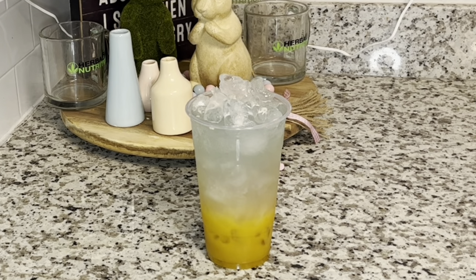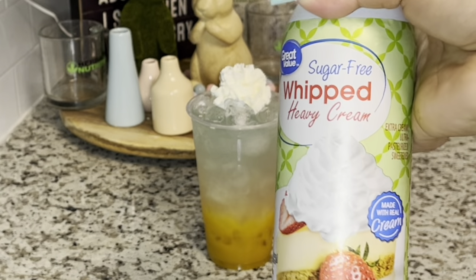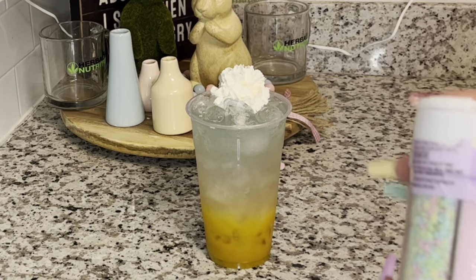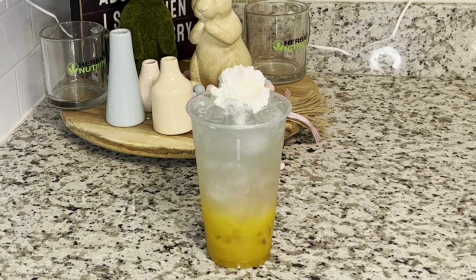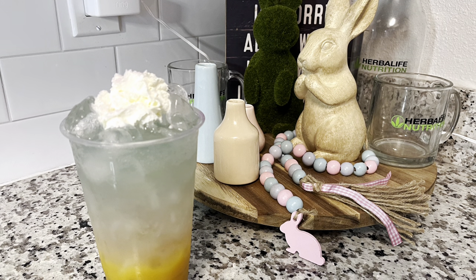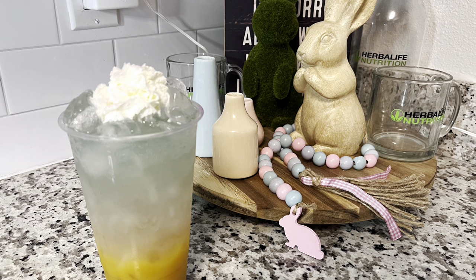I'm going to top it off with sugar-free whipped cream that you always see me use, and then I have my little Easter collection of sprinkles. I'm going to sprinkle the pink ones right on top of the whipped cream — and that whipped cream kind of resembles the bunny's little tail. So this is the ultimate Bunny Hop!